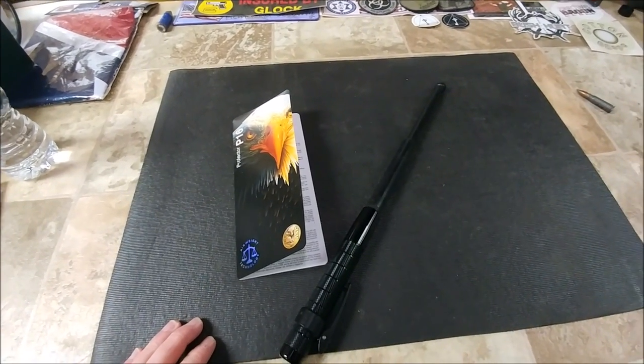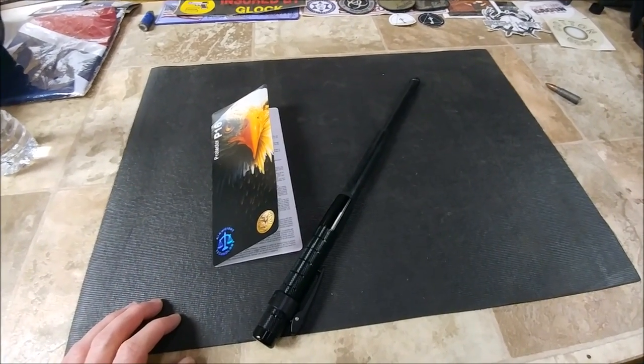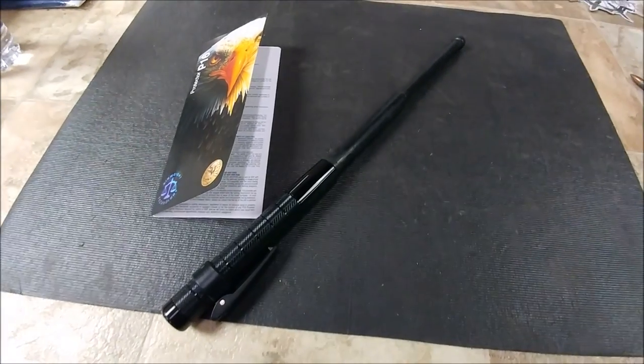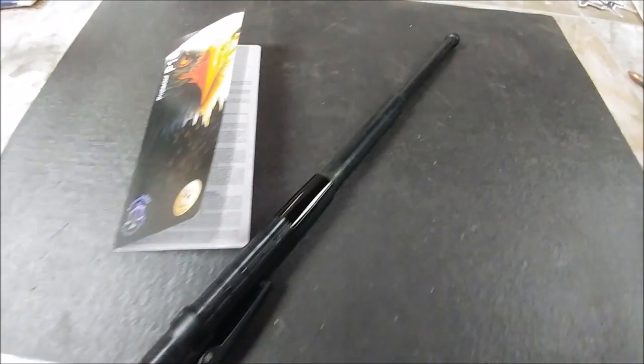Alright guys, that's it for the product review of the ASP P16. Go check them out — I'll put a link to their website, and like I said you can shop pretty much anywhere and find it. If you have any questions, leave them below. Blue, you're my boy.